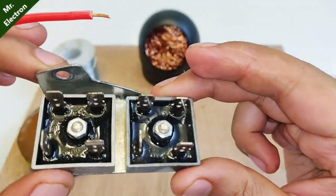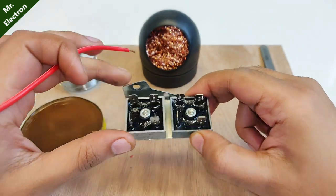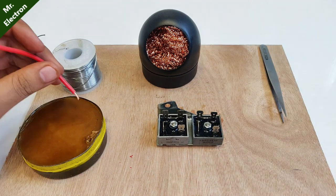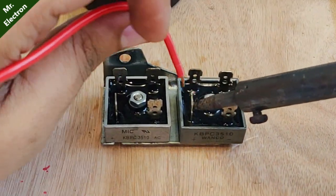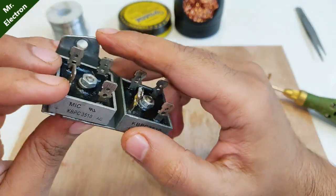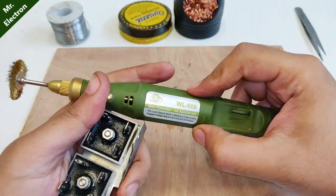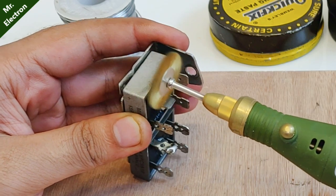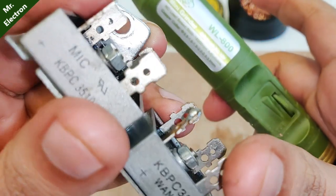Now comes the soldering or connection part. You can see some oil on the black part of the rectifier — that's WD-40 I placed on the terminals to remove any possible rust for better soldering. Adding WD-40 was a terrible idea. Although it didn't cause trouble, it didn't work as expected. What did work was my Dremel tool — let's clean the oxidation off the terminals.